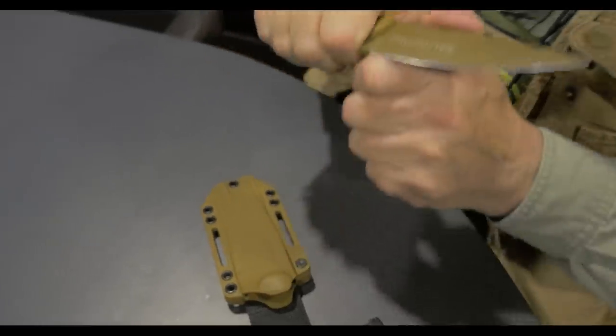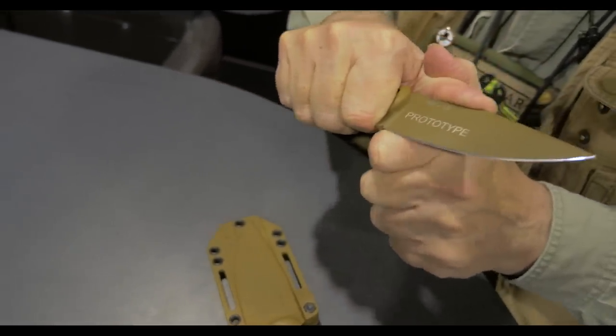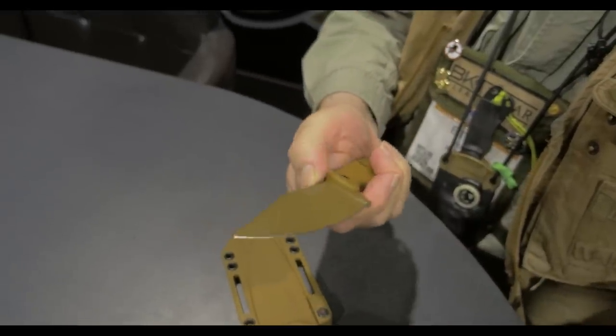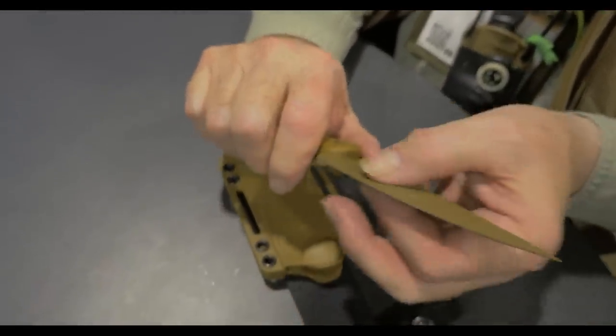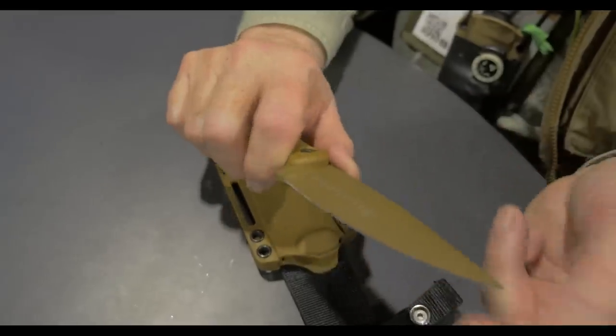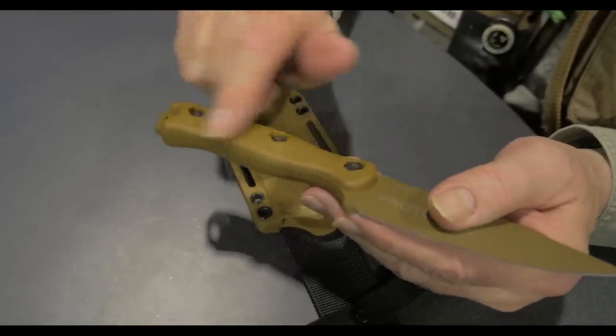And it does the little stuff really well. At 1095 Cro-Van, we have a pretty smooth powder coat finish, and we've got glass-reinforced nylon handles.